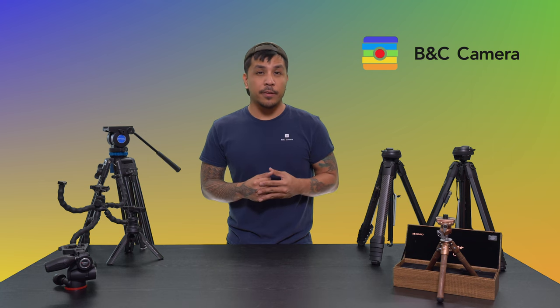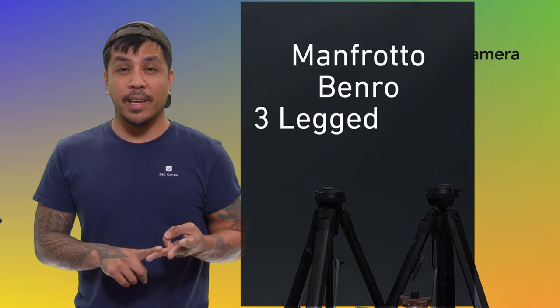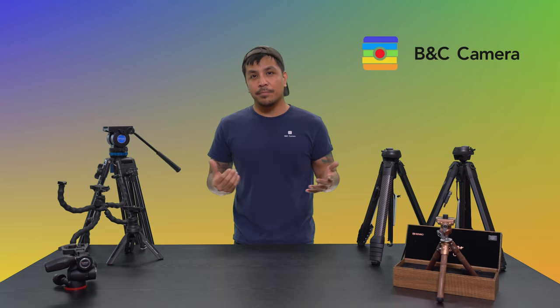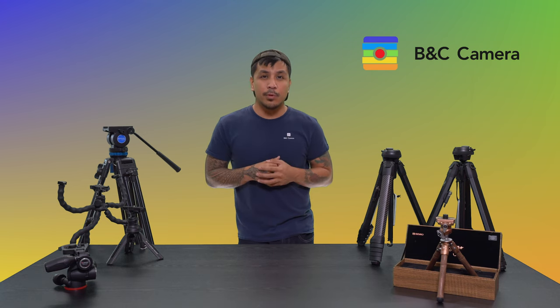And that's all there is to it. Hopefully this video gave you guys a leg up in terms of what to look for the next time you're tripod shopping. We offer a huge selection of tripods at the store, including manufacturers such as Manfrotto, Benro, 3-Legged Thing, Gitzo, Promaster, Joby, and SmallRig, just to name a few. Don't be shy — if you have any questions, please leave them in the comments section below. If you're here in Las Vegas, Nevada, feel free to swing by the shop to talk to one of our associates about tripods or anything camera related. If you found the video helpful and informative, please give us a like and subscribe as we'll be releasing more content in the near future. I'm Raph from B&C Camera — catch you in the next video!